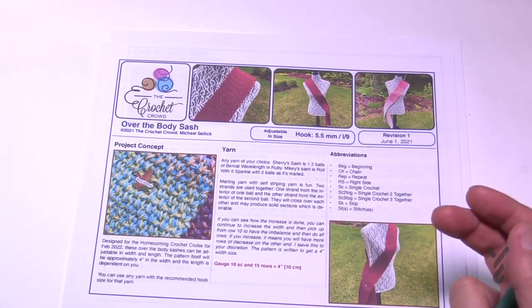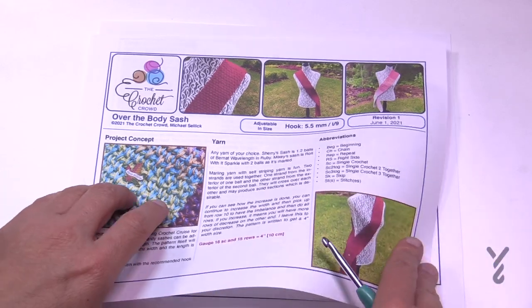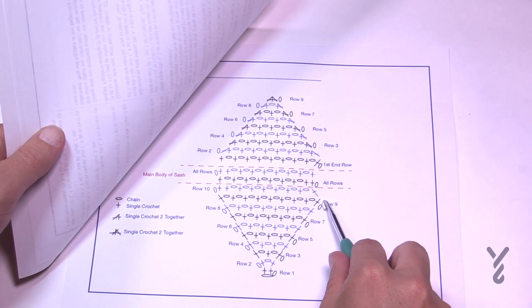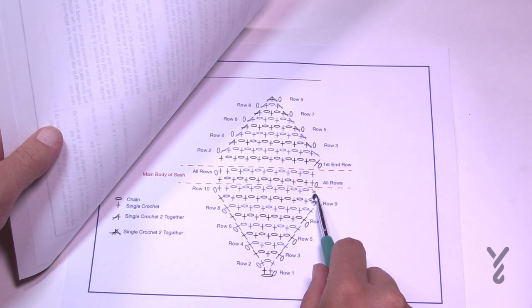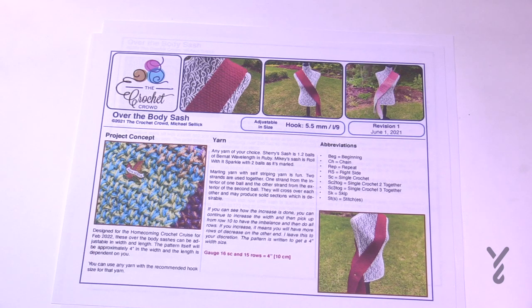If you like it wider than what's here, once you understand the increase you can do as many increases as you want, as long as when you're ready to start the body rows you eliminate out that stitch. You can choose any yarn that you wish — make sure the yarn complements the hook. I'm going to be using a size 5mm H hook and some Red Heart Super Saver as my demonstration today.